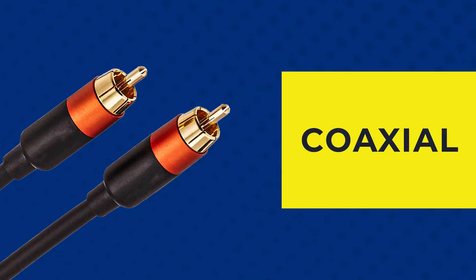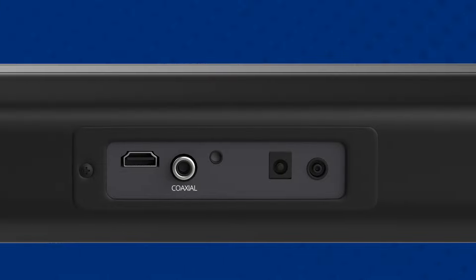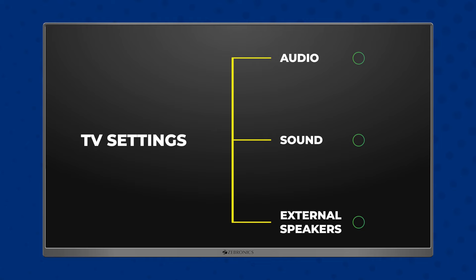Similarly, you can identify the coaxial port with the term coaxial written on your TV. Connect the TV and soundbar with the coaxial cable and change the mode to coaxial in the soundbar using the Zebronix remote. Follow the other steps explained previously for changing the settings in your TV.